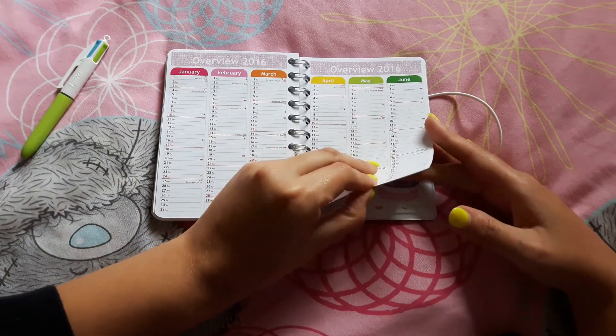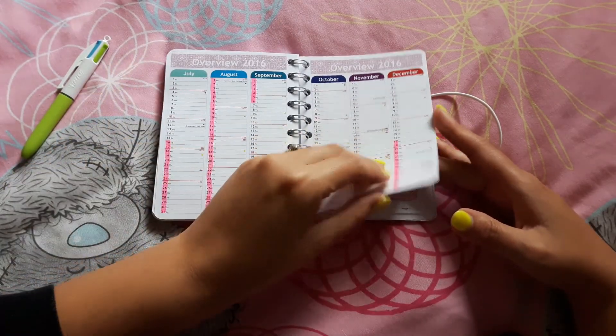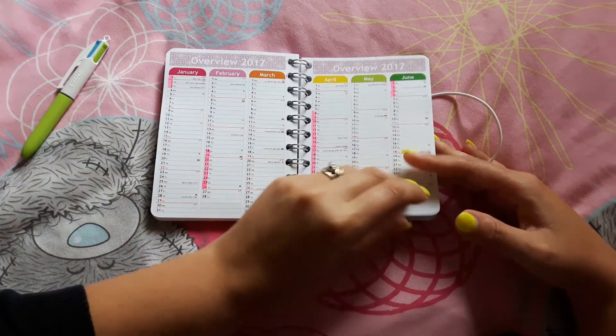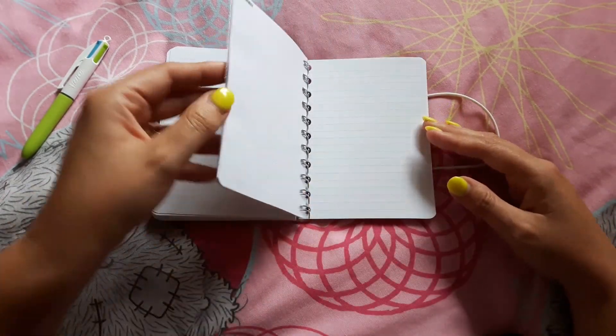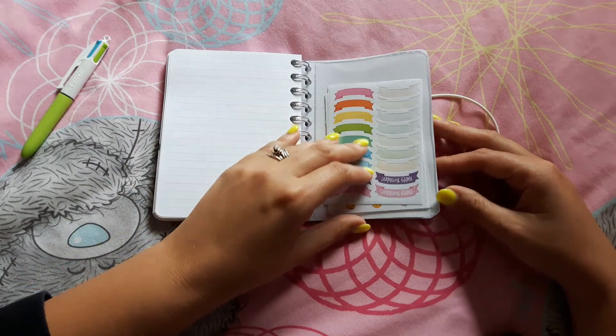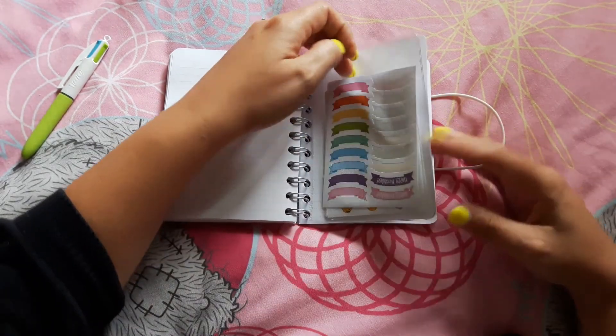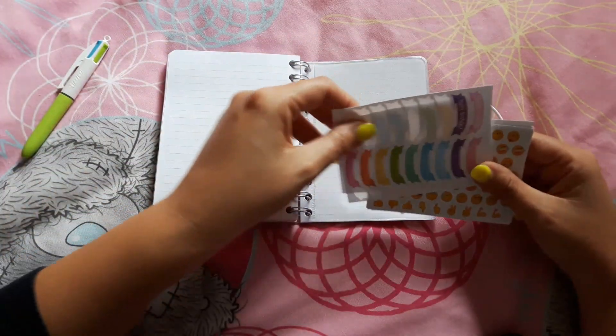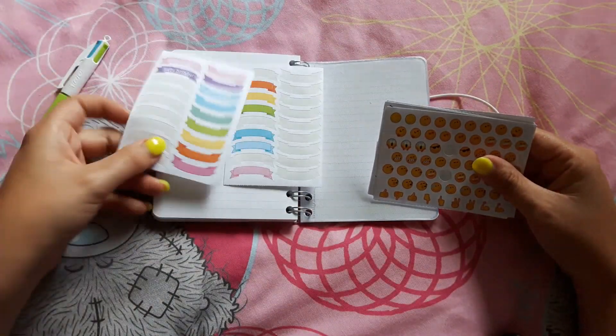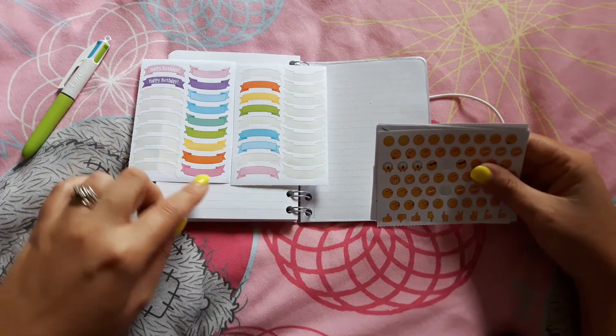It also comes — I picked to have the overview of 2016 and of 2017. The rest of the pages I picked in the back were lined, but you could have all sorts of different things. Then it comes with this pocket, which is where I have put the sticker sheet.